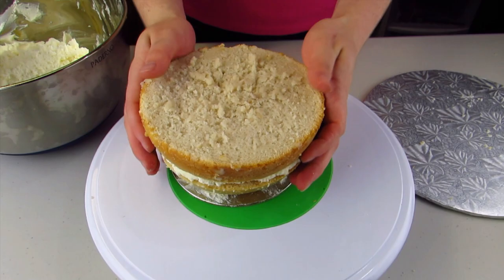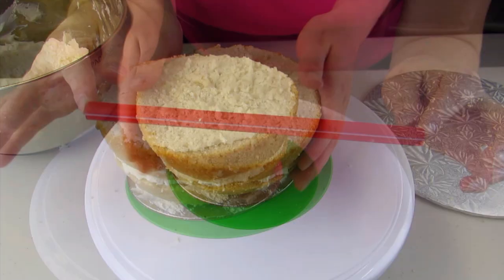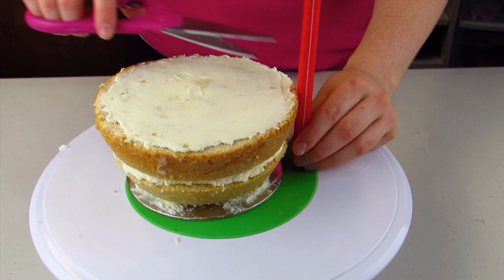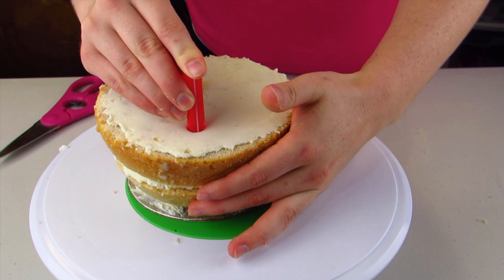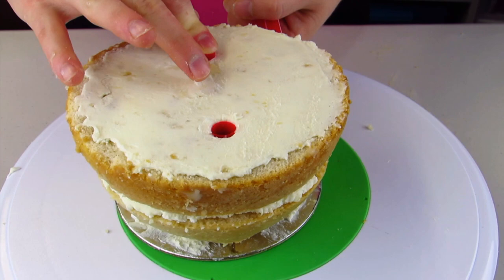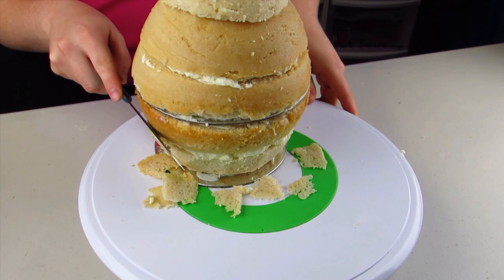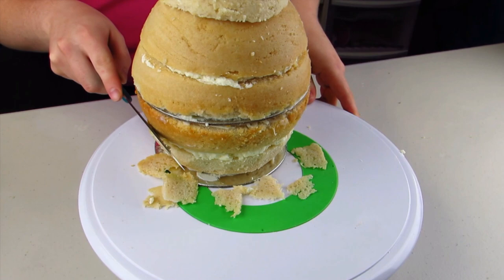I've already baked both of my cakes and divided each of them into two sections, and I'm just going to put a layer of buttercream in between each section. Once I have two layers down I'm just going to tier my cake, because the teapot is a little bit top-heavy and I didn't want the weight to crack it. I'm going to put four straws equally into the bottom section of the cake, then put a cake plate on top of that and stack the rest of my cake. I also have a small cake that goes on top for the lid.